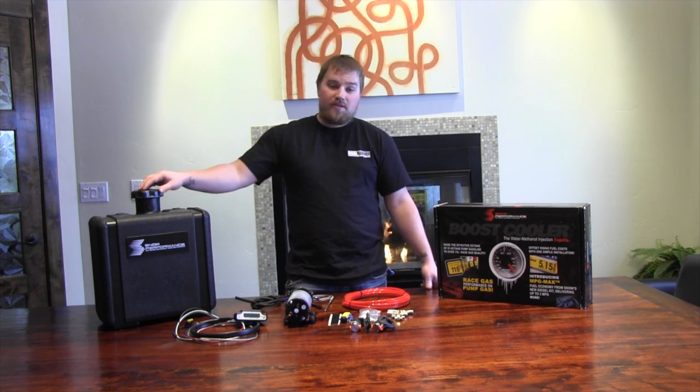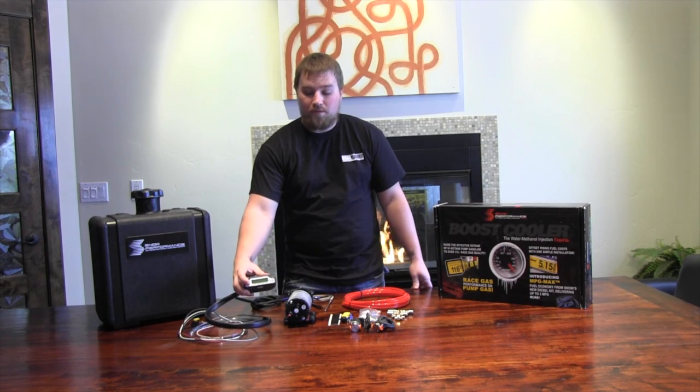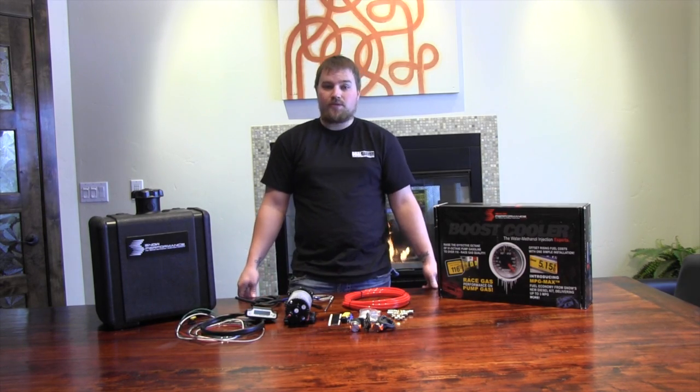You can gain about 50 to 100 extra horsepower, or you can drop EGTs by a good 200 plus degrees. You can set it up right here in the brain box for either low boost fueling or injection, or you can also set it up for EGT. The kit comes with a probe so it's able to monitor those temperatures for you.